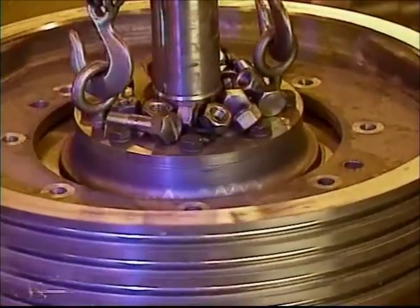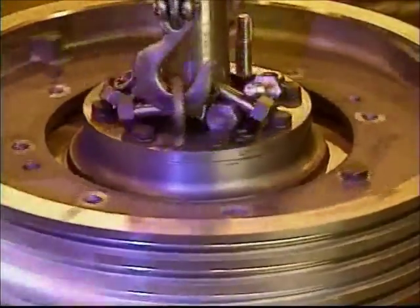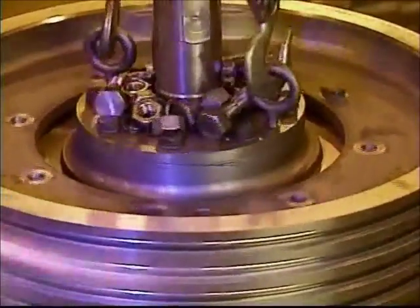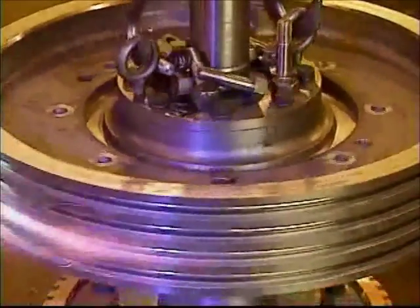The traction shiv and the center assembly are machined to a shrink fit. In order to replace the traction shiv, you must heat the OD of the shiv in a circular motion using a torch. As the temperature expands the traction shiv, it will drop down onto the center assembly.